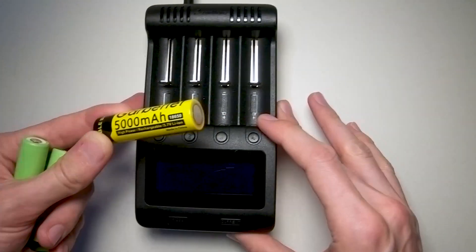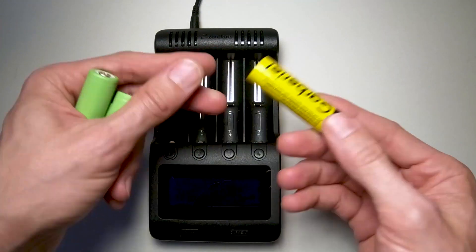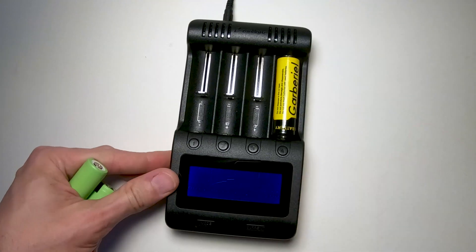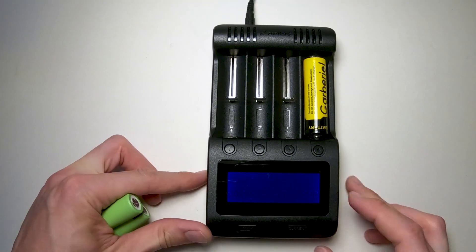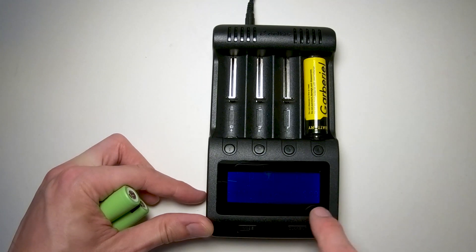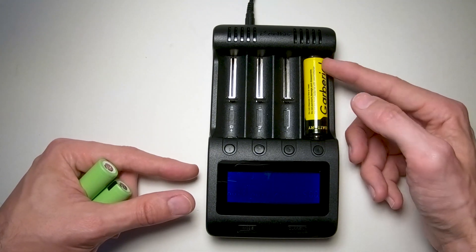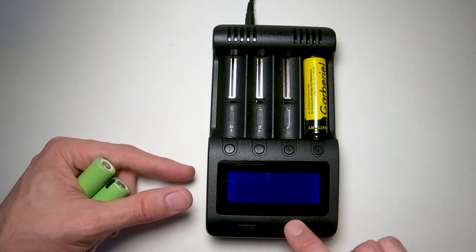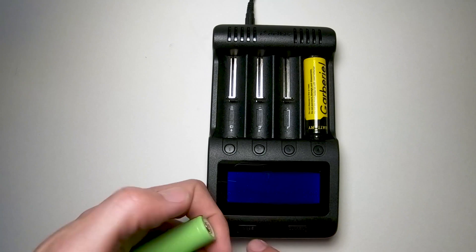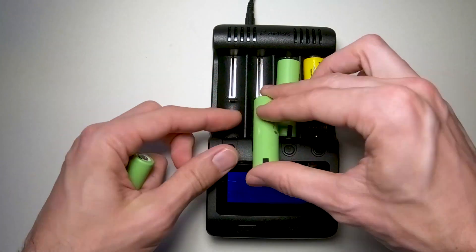We'll use this tester - it's actually my favorite one, the Xanflare. I'll put the link in the description below. You can drop the battery in and it gives you a couple of options: you can charge it at 500 milliamps, fast charge it, or do a normal test. Normal test will charge the battery, kill the battery, then recharge it and give you the true milliamp reading. We can do 300 or 500 milliamps - we'll do 500, normal test.